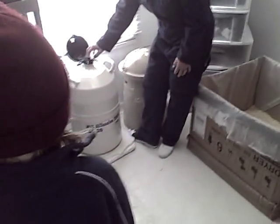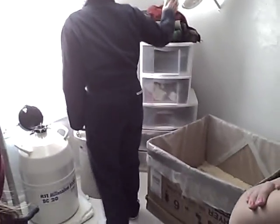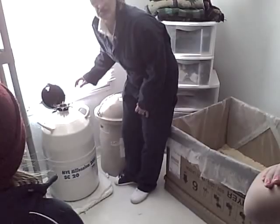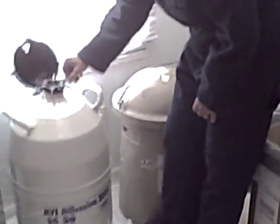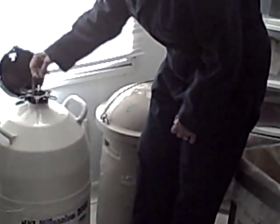This is a semen tank and this is where I keep all the semen. It is 320 degrees below zero in here. This is basically a thermos. It gets filled every three months with liquid nitrogen.